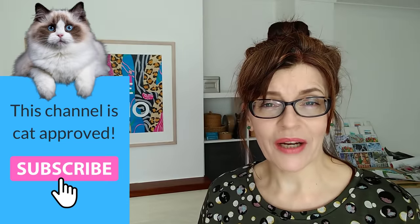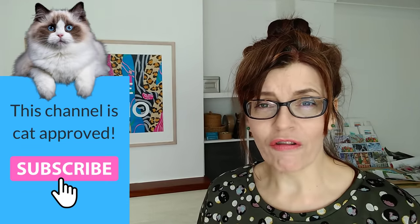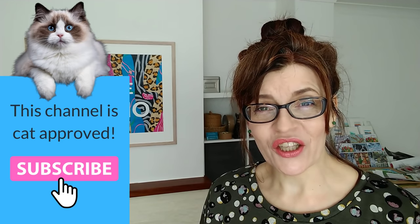Welcome back to my channel. If you are new here my name is Michelle. On this channel we look at watercolour, mixed-media, drawing and all sorts of business and motivation for artists too.